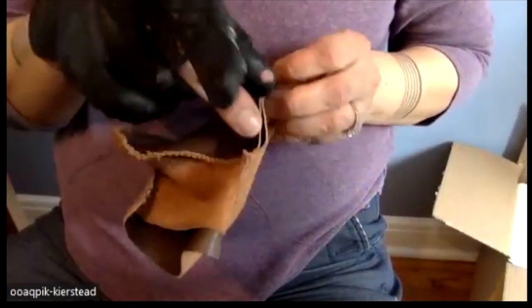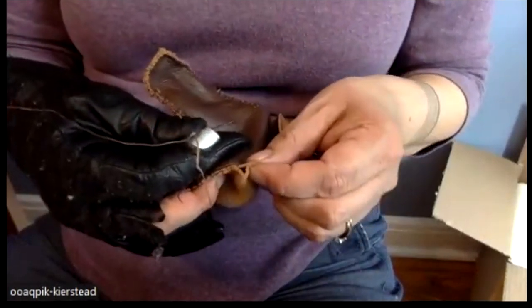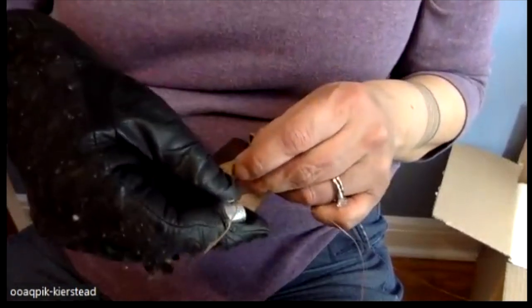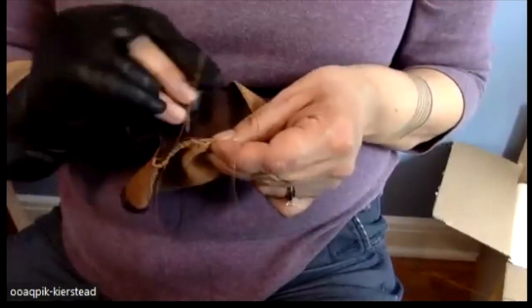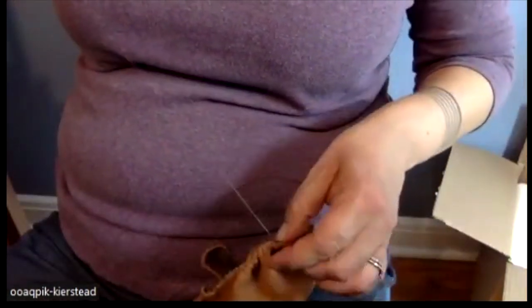My trick is I kind of fold it over — I start to fold it over. The first few — you know we were going over like that, now we're going to go through. In this case, you want to make your knot bigger because of the tension on the gathering — you don't want the knot to pull through.